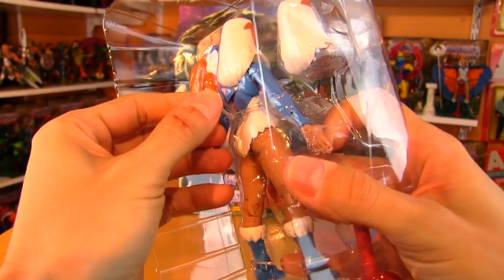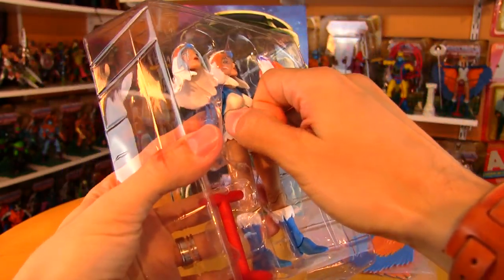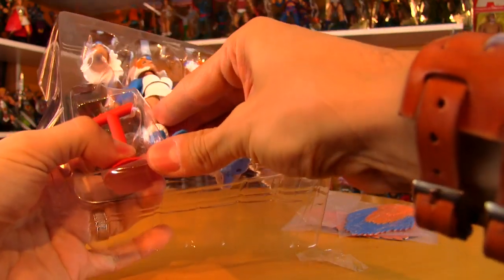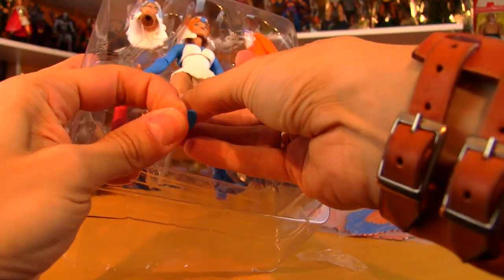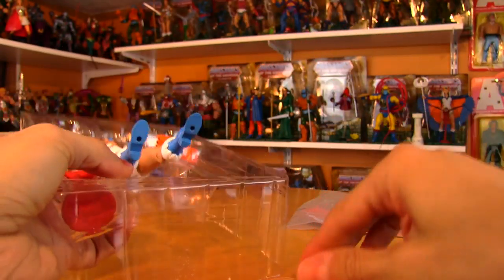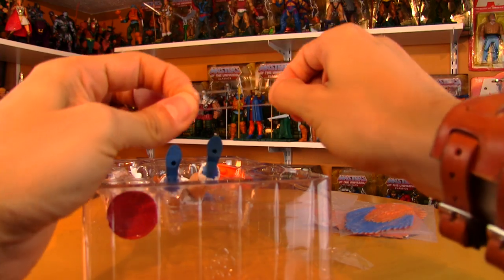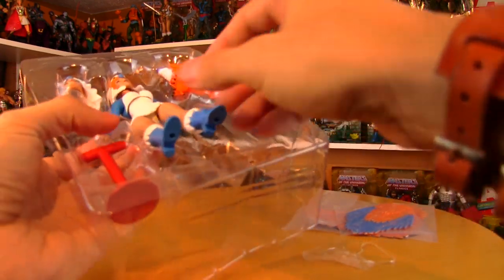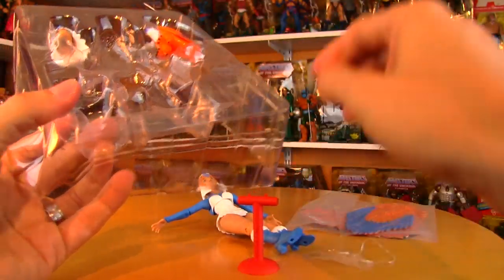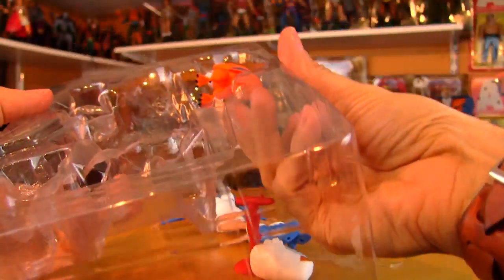The Sorceress comes secured in her bubble with a little wire holding her in place, and even once the wire is removed she's not going anywhere — extra care. She even has these little clear elastics holding her feet in place, which I like to repurpose for bow-and-arrow type toys. We pull the Sorceress out — here's the stand, spare head, and Zoar.